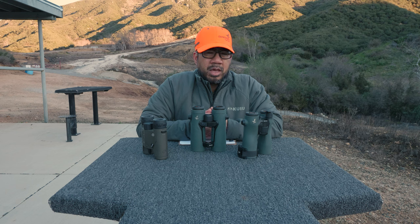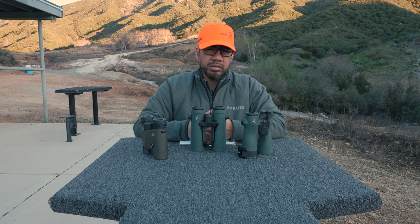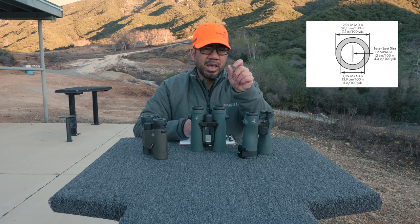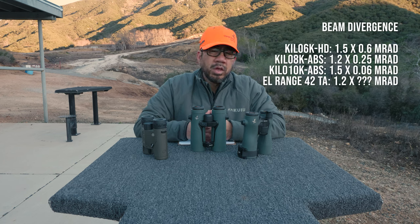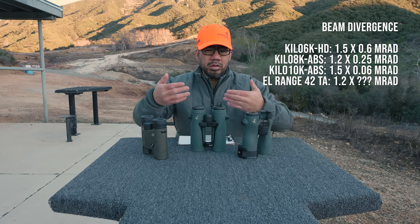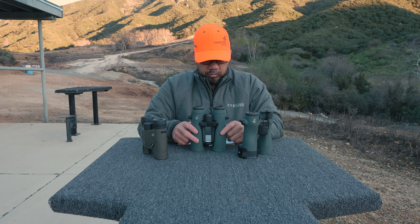With the Swarovski, I don't have that problem. I looked up the beam divergence data, and Swarovski sent me a document with a diagram indicating it is a 1.2 MRAD tall laser. For comparison, I believe the SIG 6K and 10K have a 1.5 MRAD tall laser, and the 8K monocular laser rangefinder has a 1.2 MRAD tall laser — so these are on par with the 8Ks. But even then, I feel these are more accurate than the 8Ks in terms of getting the laser on target and knowing you're hitting exactly what you're aiming at. This is a great laser rangefinder — I was genuinely surprised.